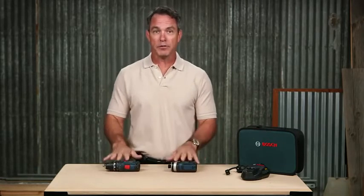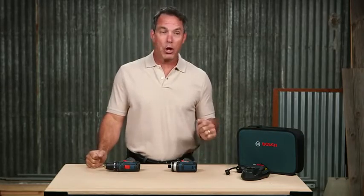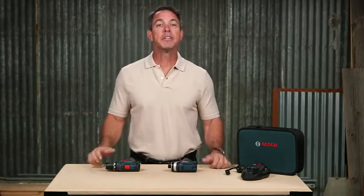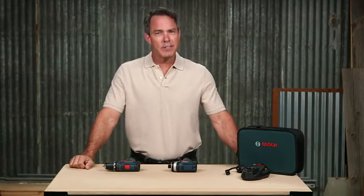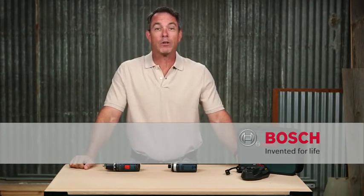This kit not only includes these two tough tools, but also two 12-volt max batteries, a charger, and the carrying case. So there you have it — this is the CLPK22-120 12-volt max combo kit. For more information on this kit, see this page and be sure to check out the complete line of Bosch 12-volt cordless power tools.